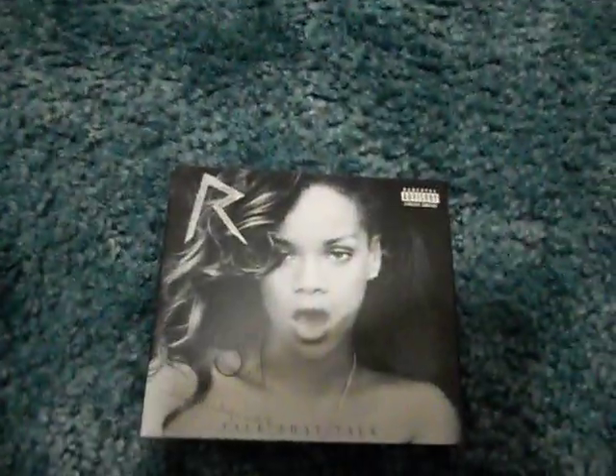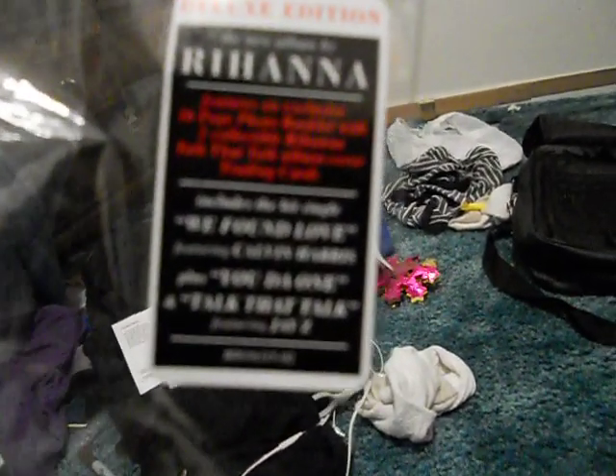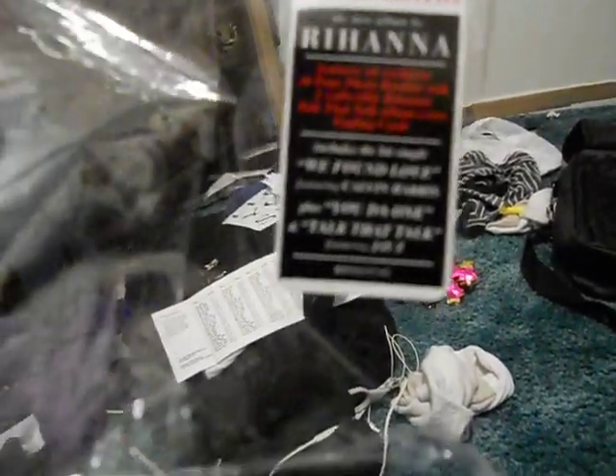Here is the CD it came in — the plastic. It basically just says the new album by Rihanna features an exclusive 16-page booklet with two collectible Rihanna Talk That Talk album cover trading cards. It includes the hit single We Found Love featuring Calvin Harris, plus You Don't Want and Talk That Talk featuring Jay-Z. $16... $17. It's the bag I bought it in.